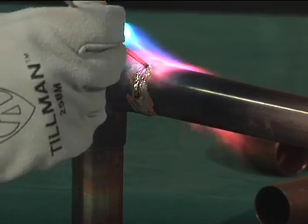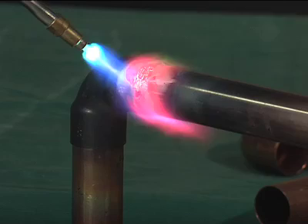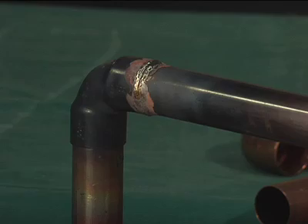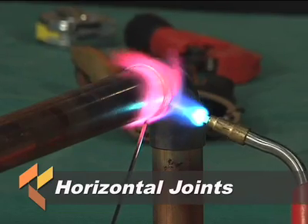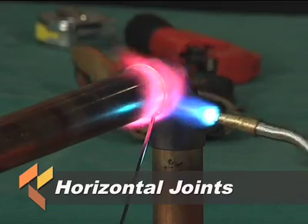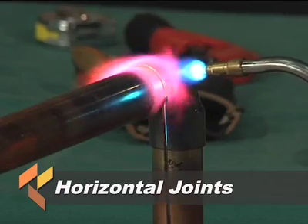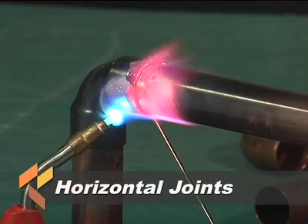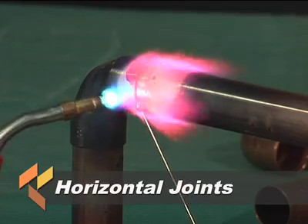To aid in the development of the fillet during brazing, the flame should be slightly ahead of the point of filler metal application. Stop feeding as soon as you see a complete fillet. When brazing a horizontal joint, it is preferable to first apply the filler metal slightly off center at the bottom of the joint, proceeding across the bottom and continuing up the side to the top. Then return to the beginning point, overlapping slightly, and proceed up the uncompleted side to the top again, overlapping slightly.